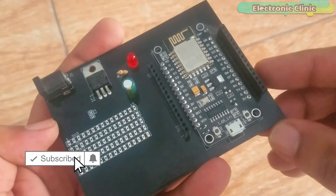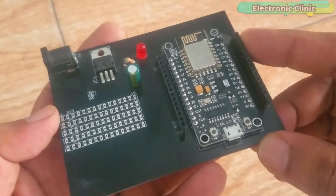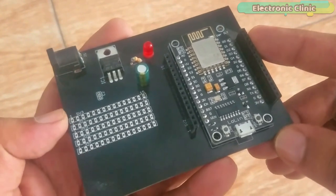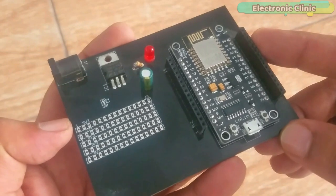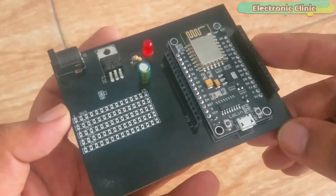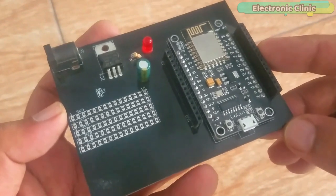This is the final NodeMCU power supply circuit board after soldering. The PCB designing, online order placement, and soldering is already explained in my previous tutorial — the link is given in the description. For easy interfacing, I'm going to fix the magnetic reed switch and the 10K resistor on the Vero board.